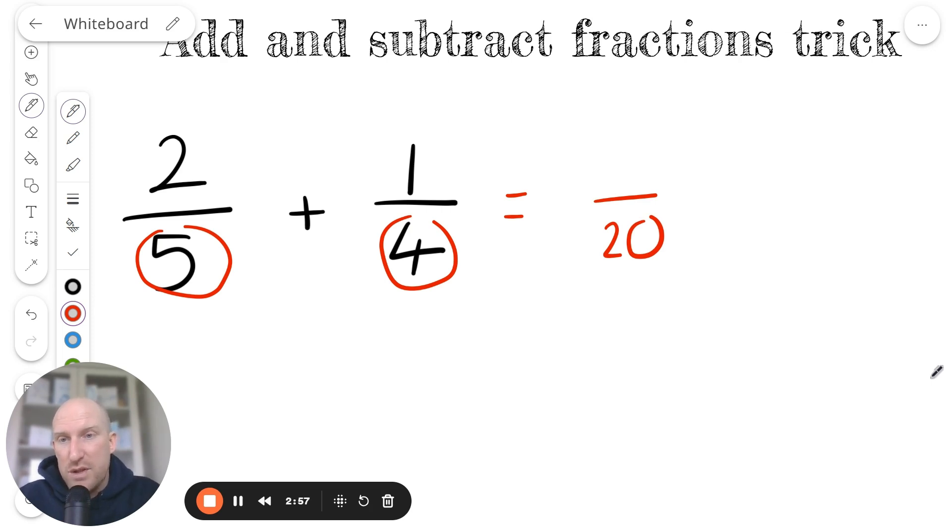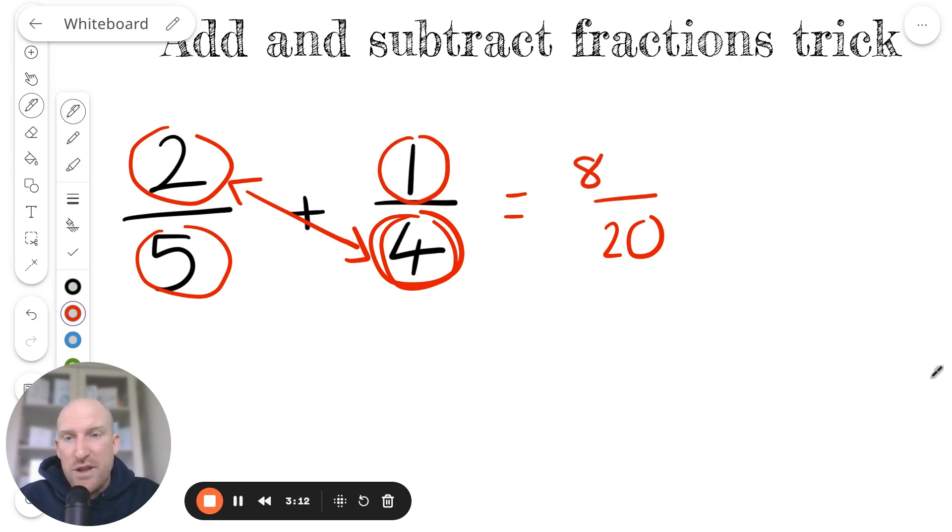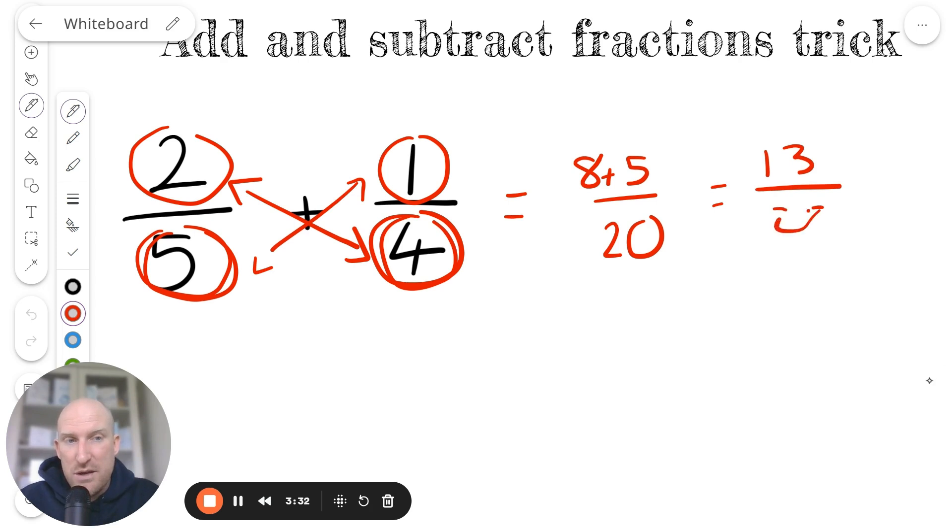Then we're going to multiply the numerator on this side with the denominator on this side — so 2 times 4 is 8. And then we're going to multiply the numerator on this side by the denominator on this side, so that's 1 times 5, and that's 5. As you can see, I'm left with 8 plus 5 over 20, and when I do this calculation it makes 13 twentieths.